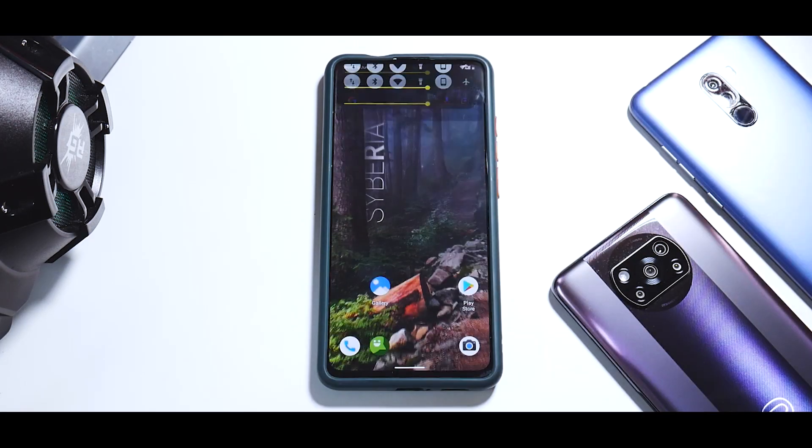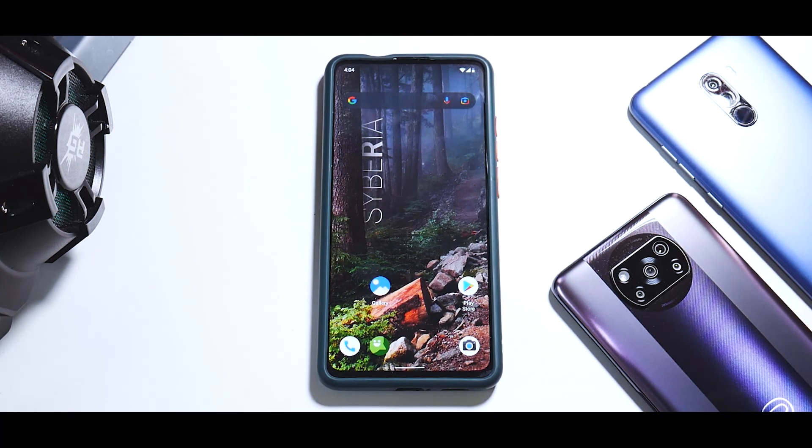Hey guys, welcome to another video for the Redmi K20 Pro, Mi 9T Pro, or what we call with love 'Raphael' — that is the nickname. Today we're going to see how to install Siberia OS on this device.